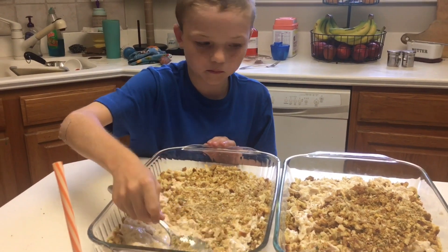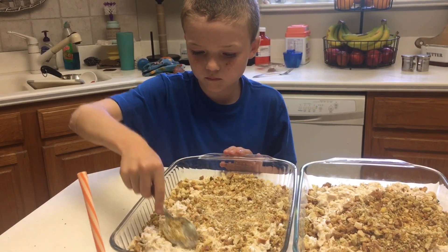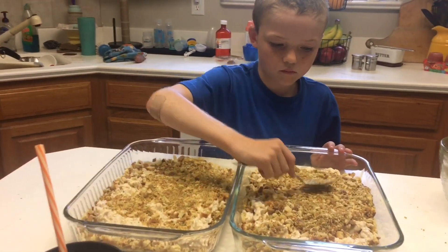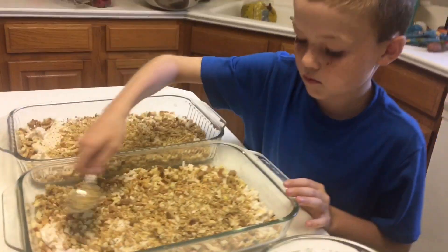Okay, do a couple more scoops from the other side. That should be almost good — spread that one out. So that is it. Stuffing chicken — chicken stuffing. We always change the name of it.